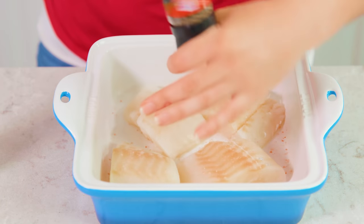Then we're going to season each of our codfish portions with a little bit of salt and black pepper. Set that aside and we're going to put together a lemon garlic topping that makes this codfish super delicious.